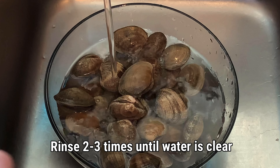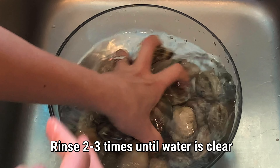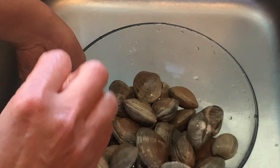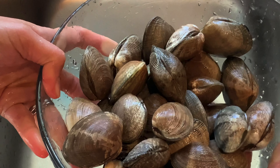For the clams, you want to wash them until the water is clear. I'm going to wash them a couple of times. Make sure that it's clean. This is a nice size. Okay, now we're ready.